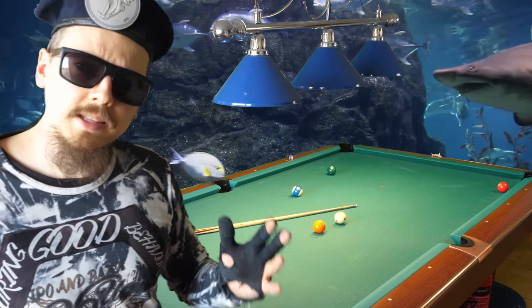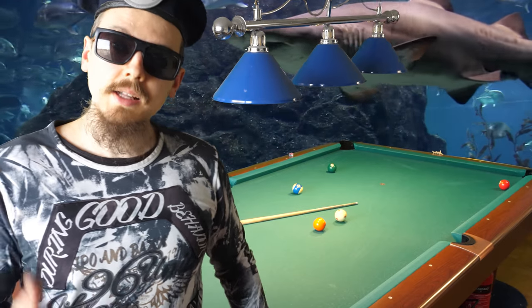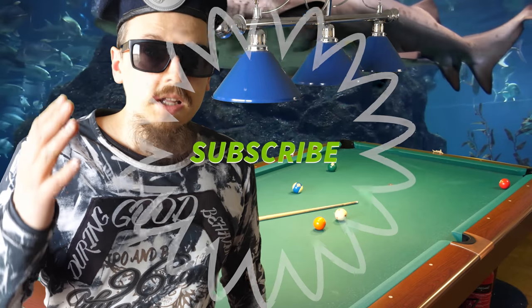Practice that at home and you can make your own trick shots. This is the end of the video - subscribe to my channel, I will see you next time. Goodbye.